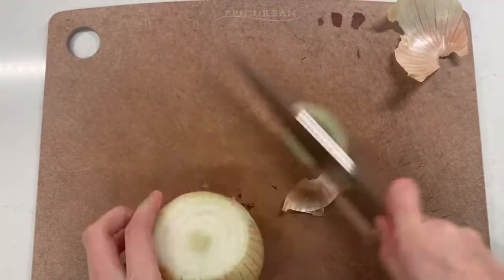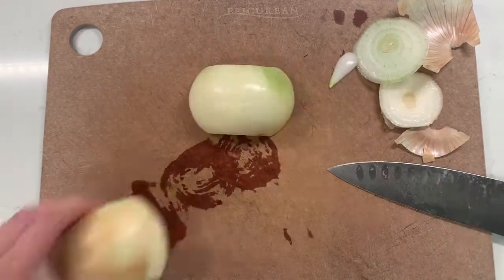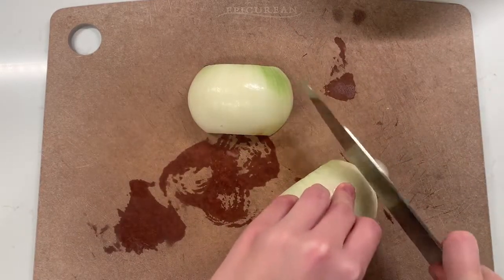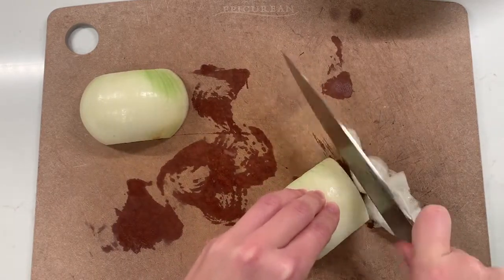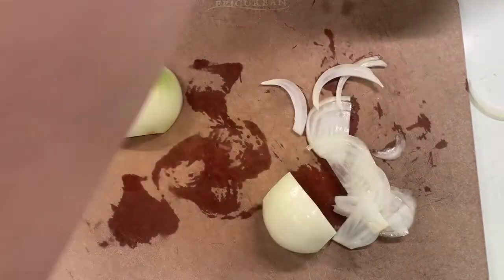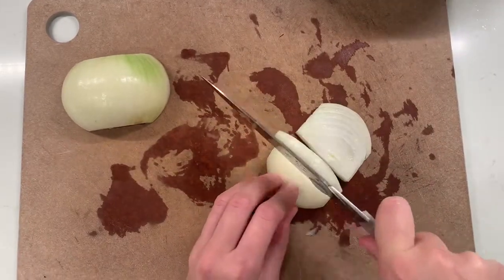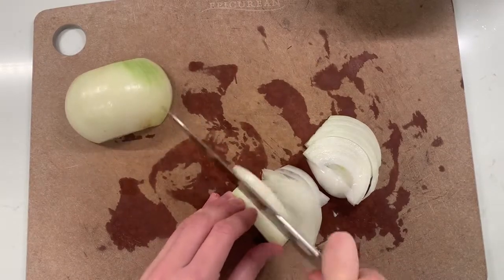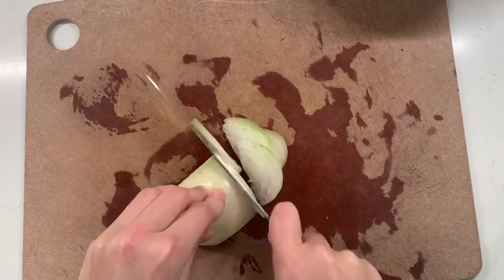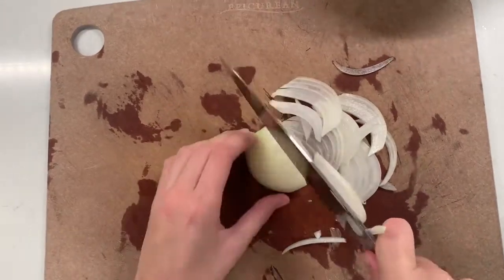To get started on the French onion soup, we are going to thinly slice up some onions. Cut both ends off, cut it halfway through, remove the skin and any weird outer skin layers, and then carefully thinly slice through these. You need about two pounds, which for me was three yellow onions. You can use whatever onion variety you like — I just find that the sugar content and sweetness of yellow onions really does help with the caramelization and the flavor, but other varieties will turn out perfectly fine, so just use what you have.